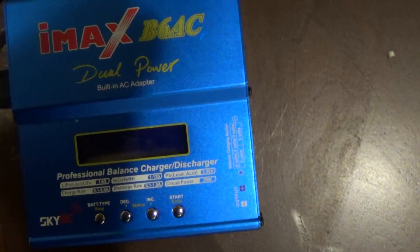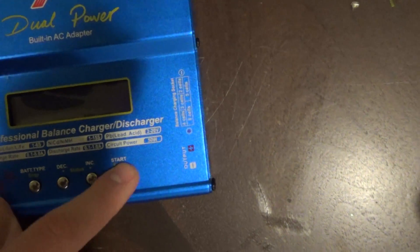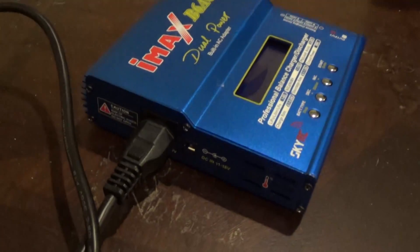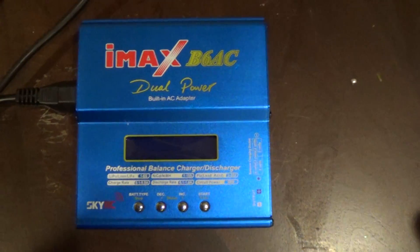Nothing happens on the charger, it's completely dead, and none of the buttons or anything works. It's completely plugged into the wall, completely plugged in over here. The wall has electricity, but nothing happens — it doesn't turn on.